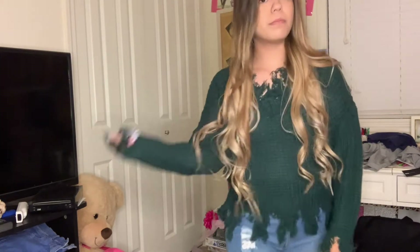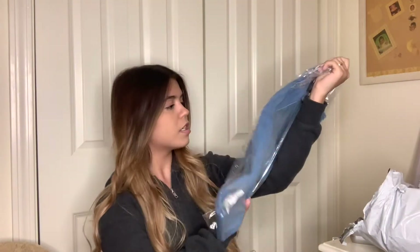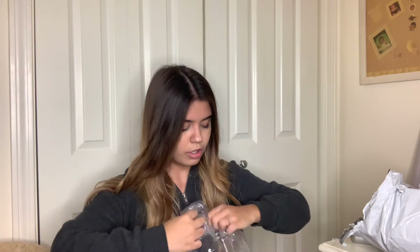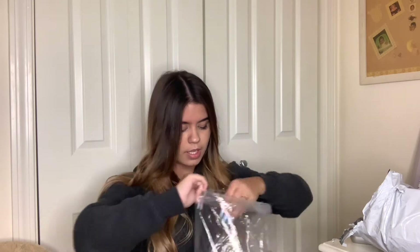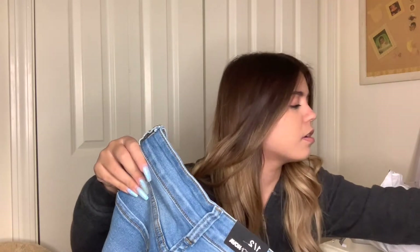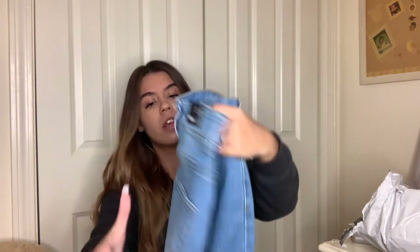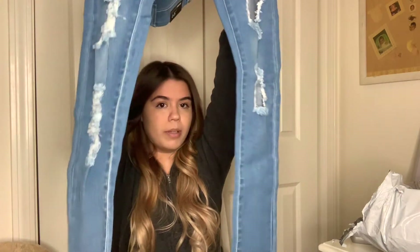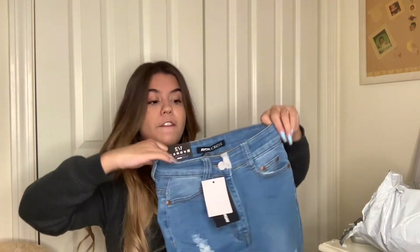Now we have some jeans — I think this is the only pair I got. I don't know about this color though; I thought they were a darker color, but it's fine. They have big rips in them and I've never gotten jeans with a lot of rips before. I see all these other girls with super ripped jeans and they look really good. They have big rips right here and then rips pretty much all the way down. The jeans I've gotten from there before have fit, so I think we'll be good — I'm really excited for these.